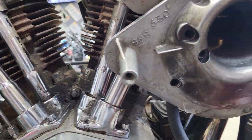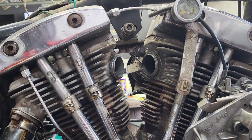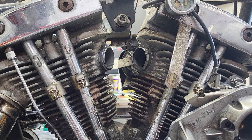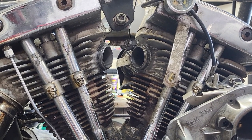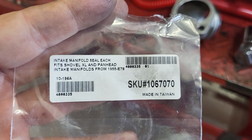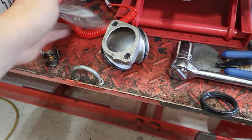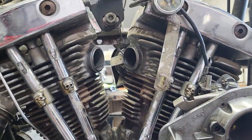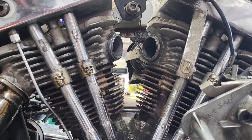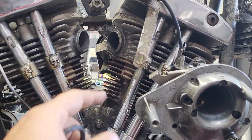Jump on J&P Cycles. This will work for shovel heads and iron heads — any shovel head, any iron head — and I'll explain a couple of differences coming up. These are the ones I use. They're pretty expensive, almost 80 cents a piece, so budget accordingly. You need two of them, so that's almost a dollar sixty in repairs.